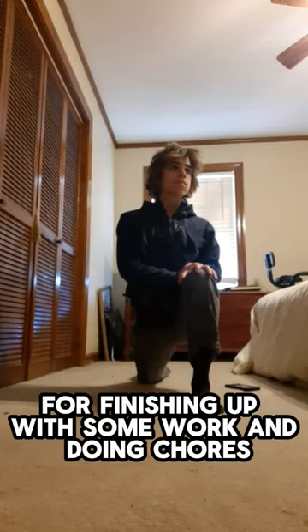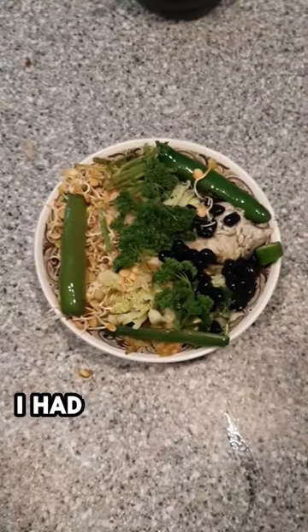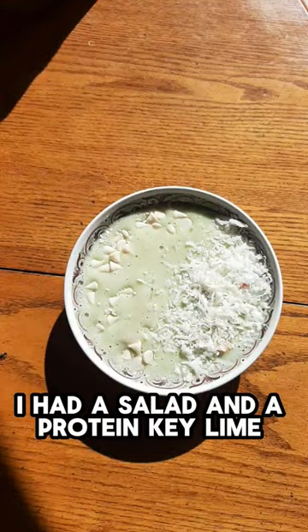After finishing up with some work and doing chores, I did some yoga. Then for lunch I had my favorite food, veggies and hummus. For dinner, I had a salad and a protein key lime smoothie bowl.